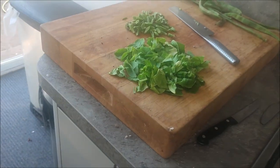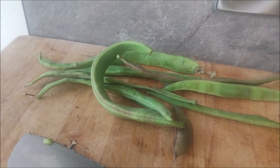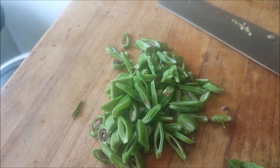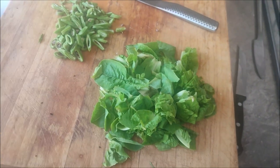Look at these greens out of our garden! They've gone too woody according to Gaynor, so she can't eat them. I thought why not just slice them very thin and then serve them with these other greens that have gone too far — we can still rescue them.